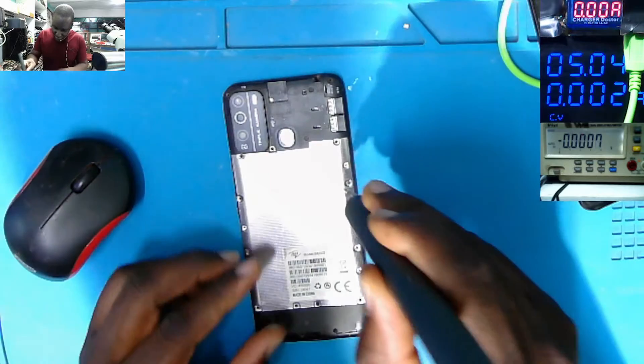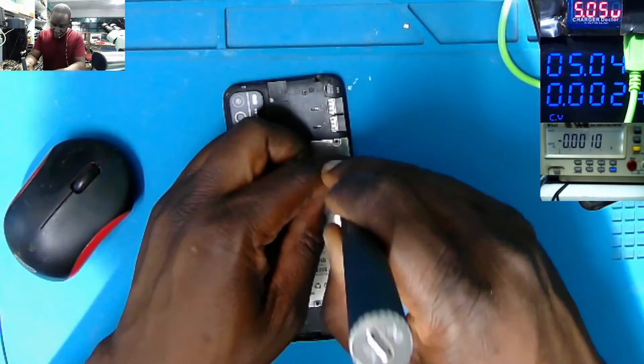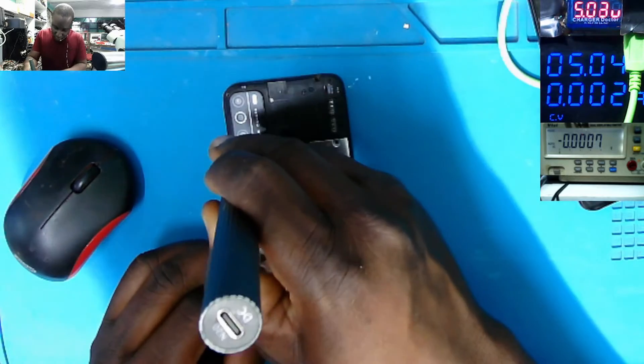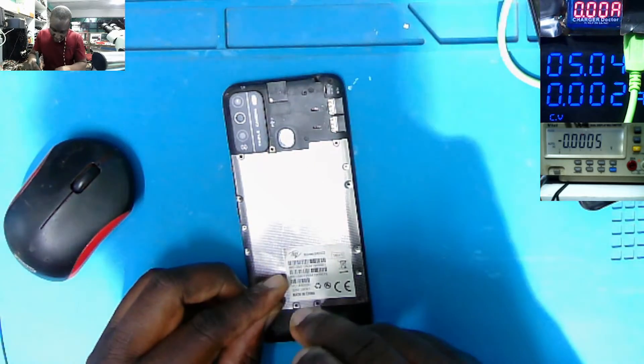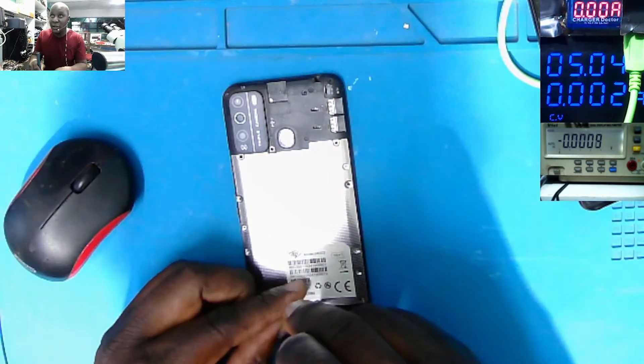We have a few screws here. Maybe someone once tried something here. So let's do a quick diagnostic and fix this dead phone.